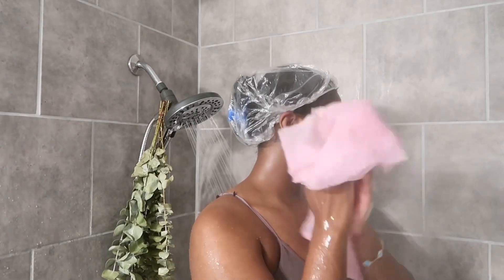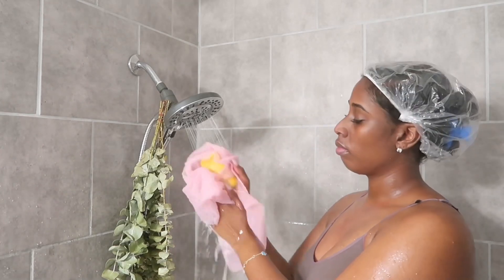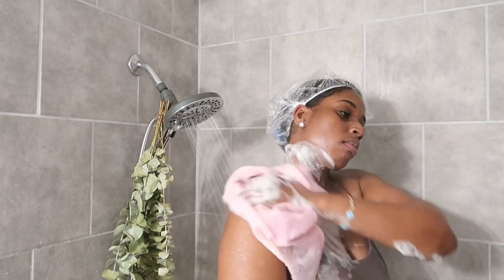I like to use an exfoliation towel — I don't think I'll ever go back to using a cloth, just because they don't give me enough scrub. The roughness and texture of a regular towel just isn't giving clean anymore. Once you try these, I really don't think you'll go back.